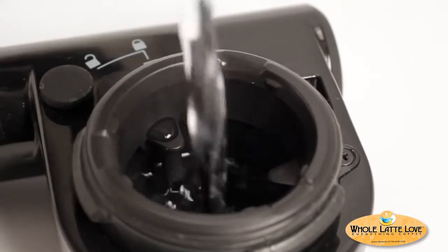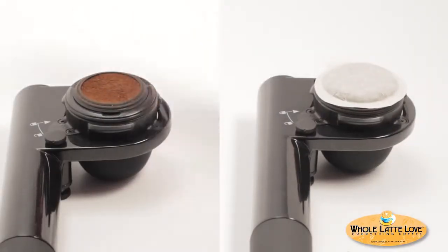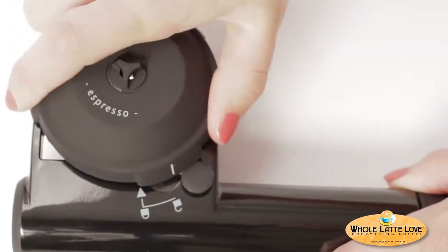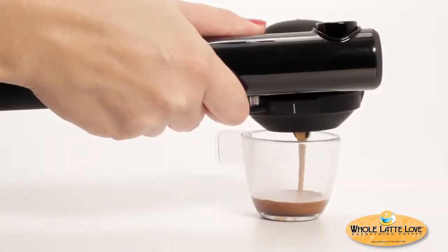Whether using pre-ground or pods, fill the water reservoir with hot water until you cover the three water level indicators shown here. Then insert the Domapod or ESE pod. Now lock on the portafilter by twisting clockwise until one of the white marks lines up with the lock icon. Turn the Hanpresso over a cup and press the infusion button to begin brewing.